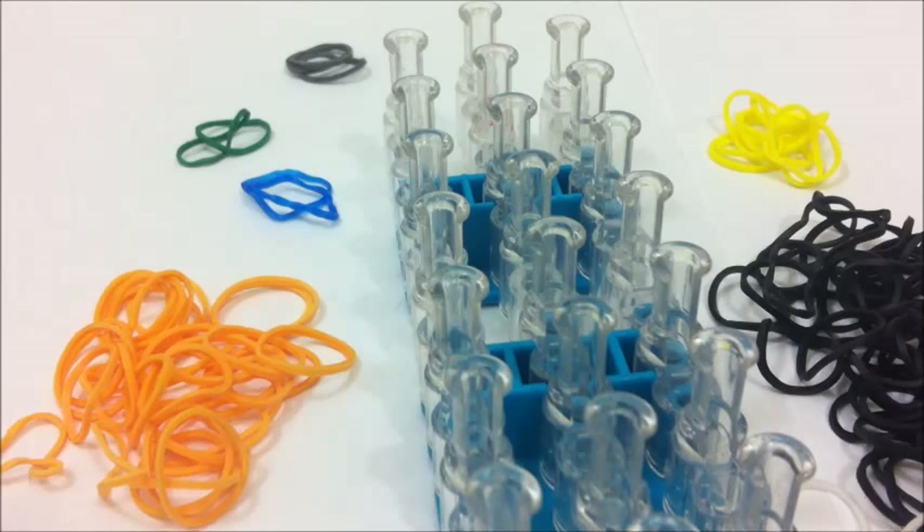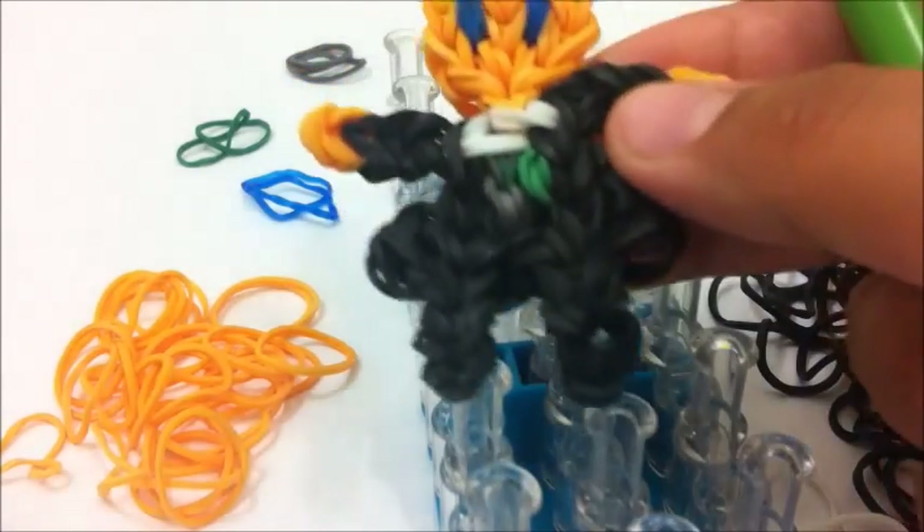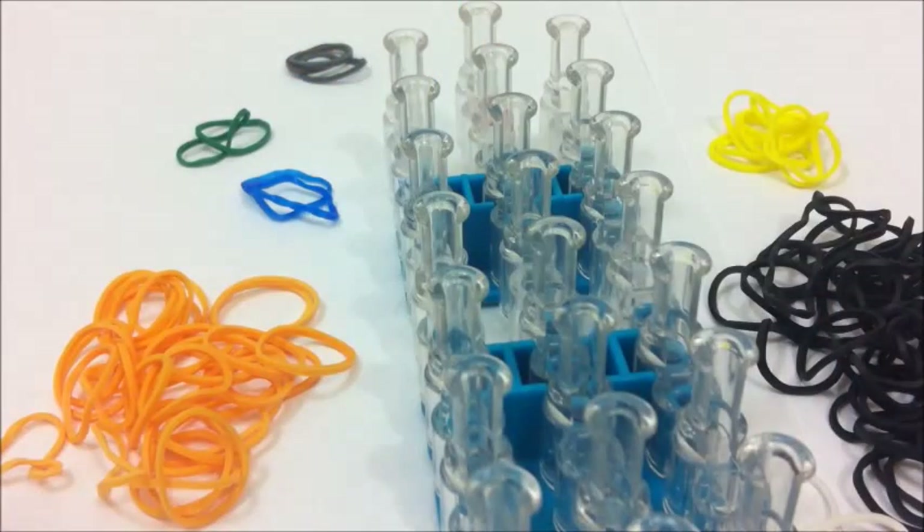You don't have to use everything that I use, but if you do then it's probably going to turn out the same as this. Let's get started.